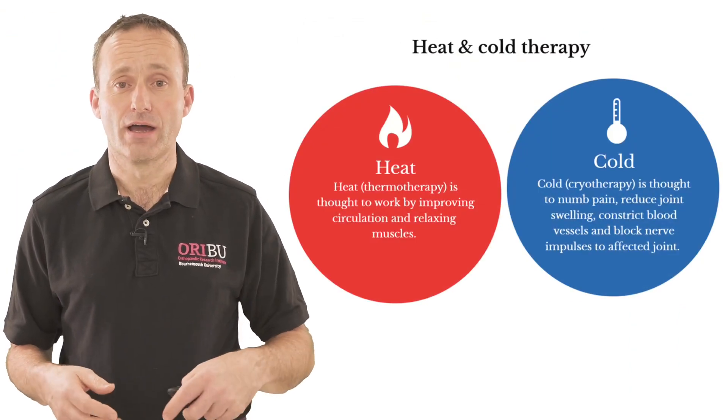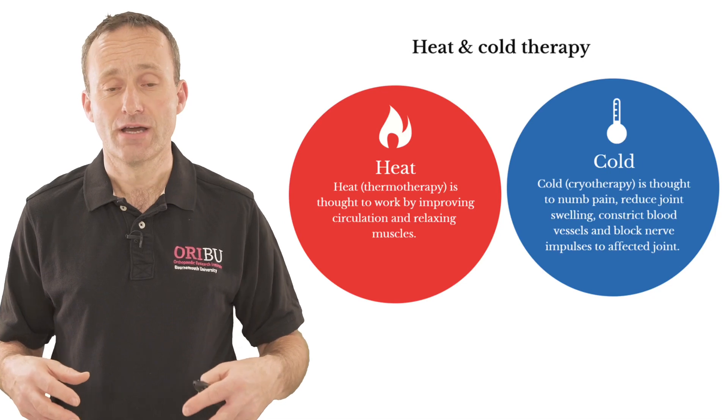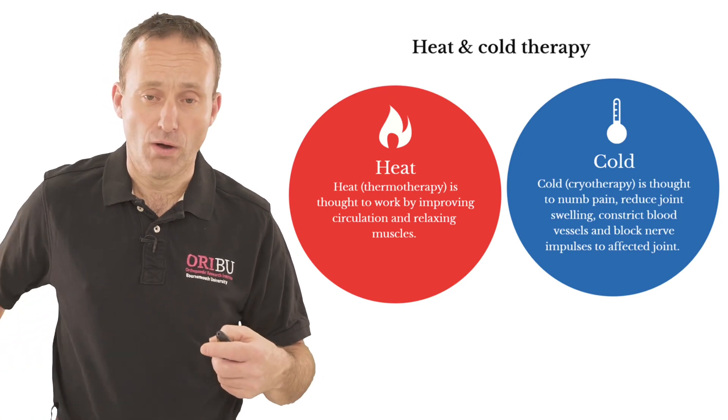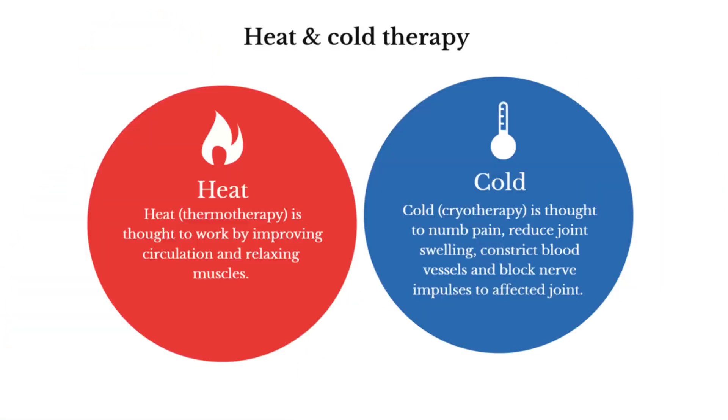Heat is thought to work by improving muscle relaxation and improving the circulation to the tissues around the joint. This can be achieved by using either a warming cream or even using a hot water bottle on your hip, or using a cream that you can purchase over the counter that increases the warmth of the skin around the hip.